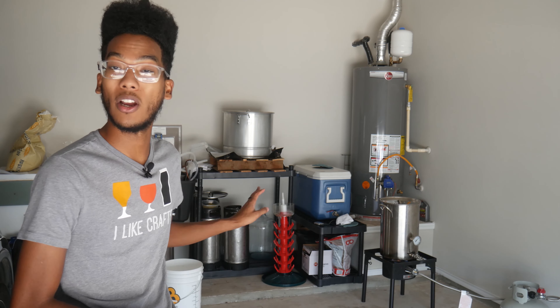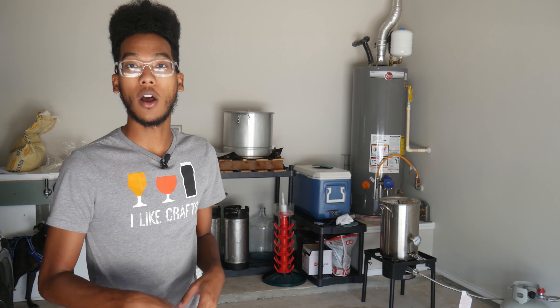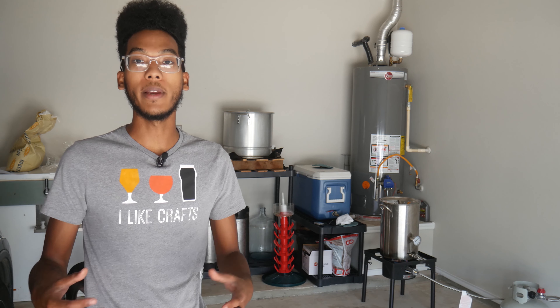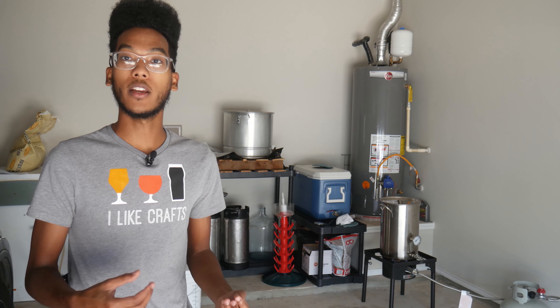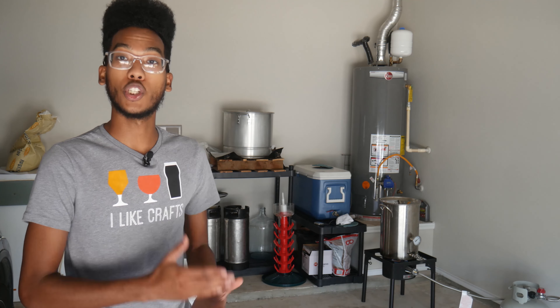Right now I've got four gallons of 165-degree water in our mash tun. That water is what we call our strike water. To make a long story short, that water is what's going to be used to mix with our grains. At that temperature, the enzymes in the grains are going to get converted into sugars. Those sugars are going to get eaten up by the yeast and that's what produces alcohol. So this is arguably one of the more important parts of the process and we're just getting started.